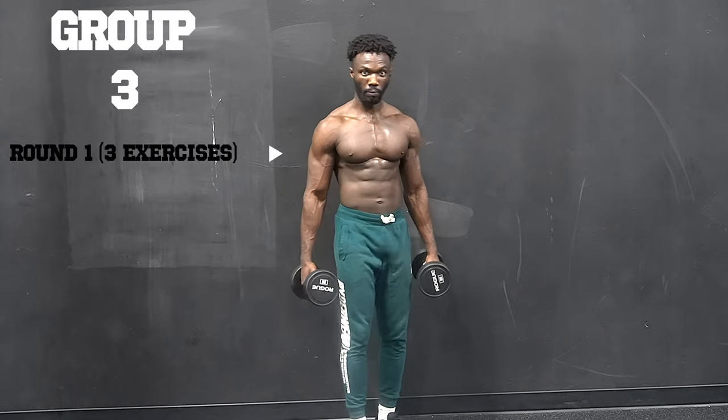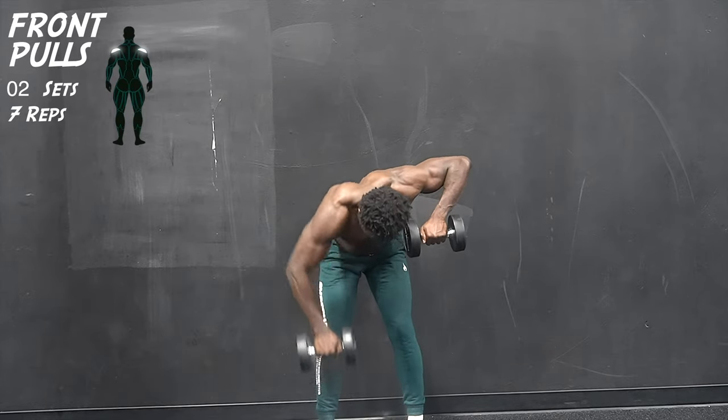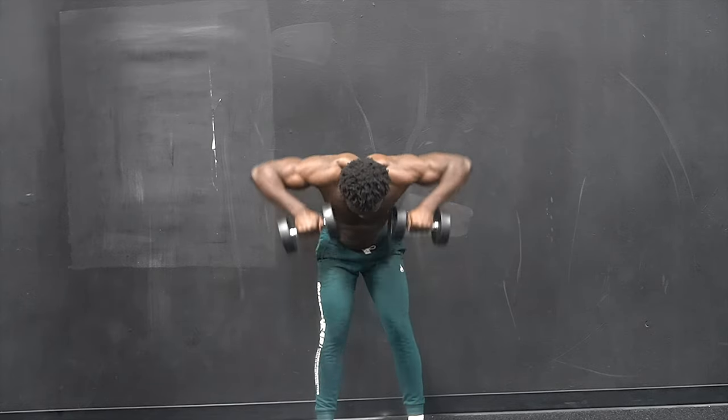Welcome to group 3. We begin the first exercise in group 3 by performing some static front pulls. As you perform this movement, it's important to really isolate your shoulders — keep it strong the whole entire time while you're holding the opposite dumbbell.